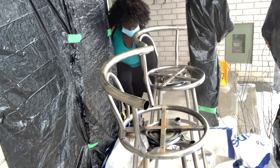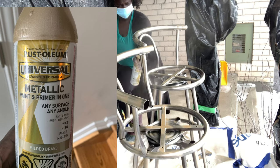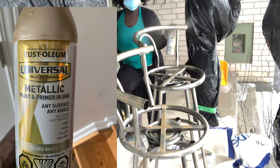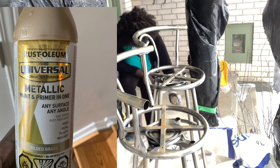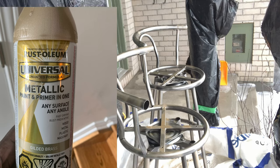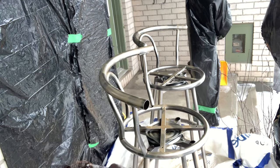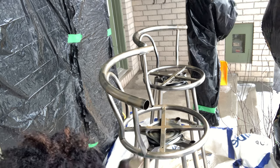For these barstools, which I wanted to be a little bit light gold, I am using this Rust-Oleum paint and primer in one metallic spray paint. The color is called Gilded Brass, which I like — it's like a light gold. I think it turns out pretty nice.